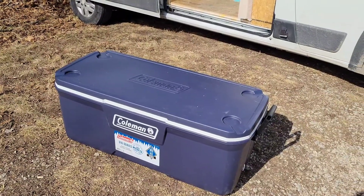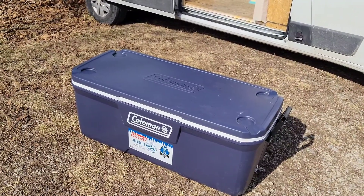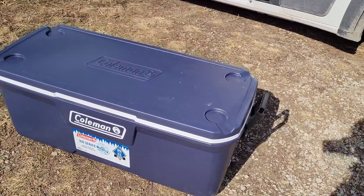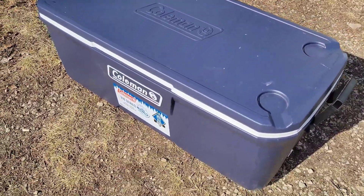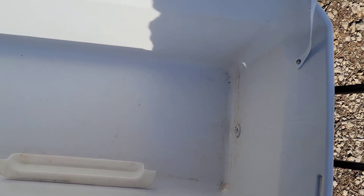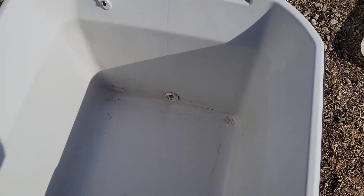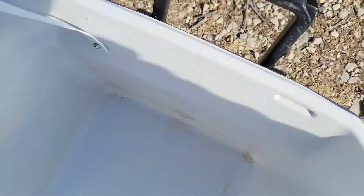That would keep their food cold for about a week and then they had to buy more ice. We're going to do a miniature version of that, and it's going to be upright like a refrigerator when I'm done. As the ice melts, it's got to have a place to go. We've got this drain in the bottom and I'm going to hook up a drain hose to it that runs out and drains onto the ground.